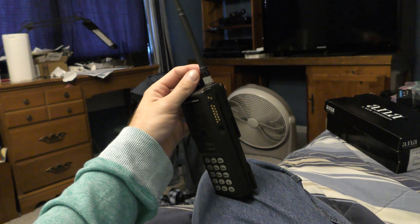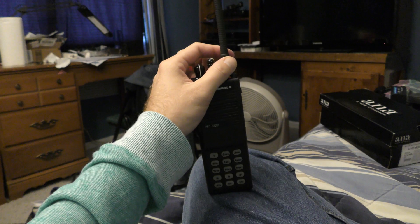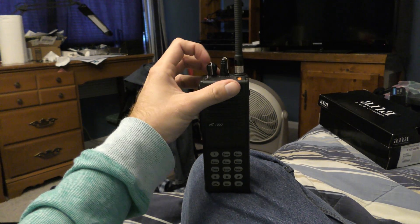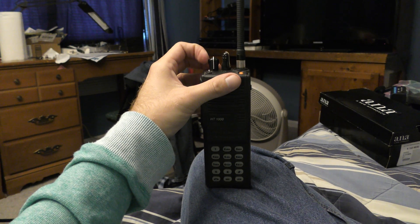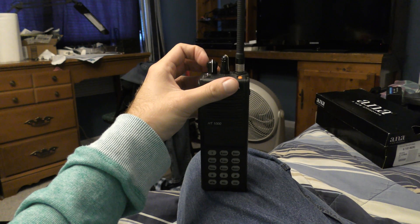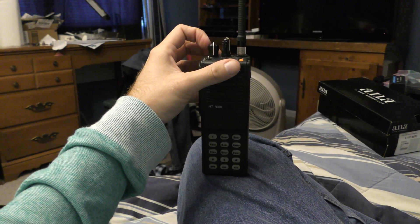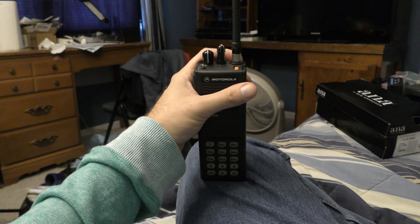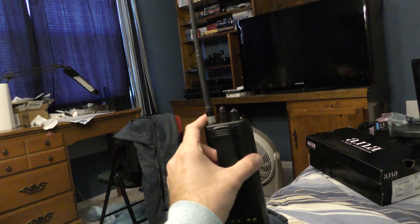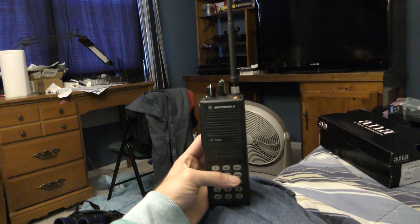Anyway, antenna looks good, fits the radio well, and I really like it. Can't wait to take it out railfanning — I was planning on railfanning at the very end of the year, but the trip got cancelled unfortunately due to circumstances beyond my control. Hopefully I can work something out after the first of the year. Right now it just looks really good on my radio. This is Joey from Quest V Video Productions.